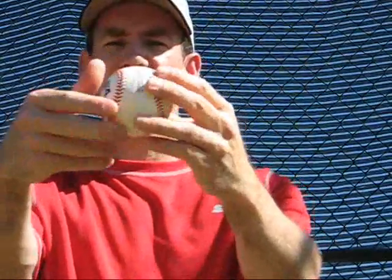This ball rotates just like a two-seam fastball, but by using the weaker fingers and by taking about 5% arm speed off, you'll have a ball that will have a little bit of movement with a little bit of drop to it.